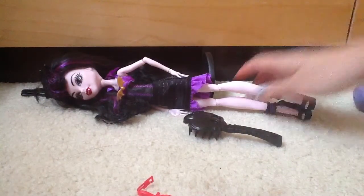For the next part of our review, we'll be doing the sea monster. This is the vampire, and she has fangs.